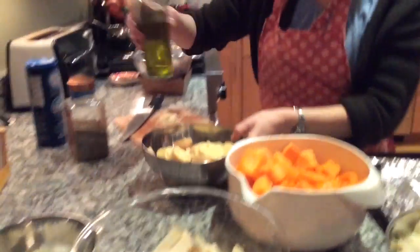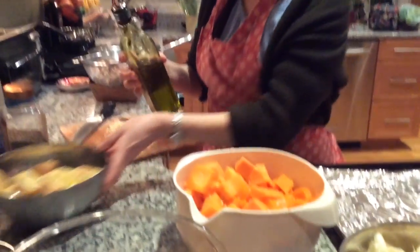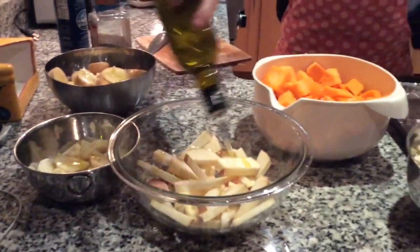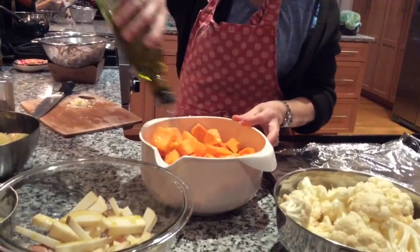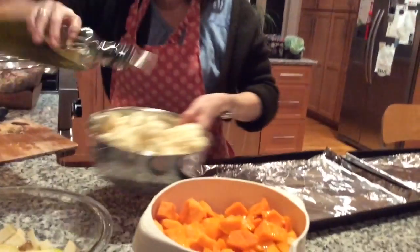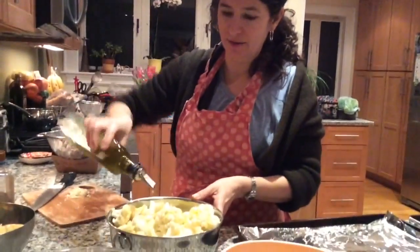Now I'm going to sprinkle some olive oil on the different foods — about two tablespoons on the potatoes, one tablespoon on the parsnips, two tablespoons on the sweet potatoes, about three tablespoons on the squash, and about three tablespoons to be generous on the cauliflower.